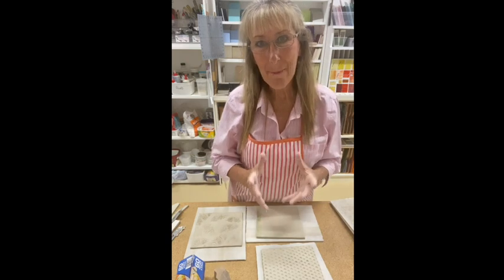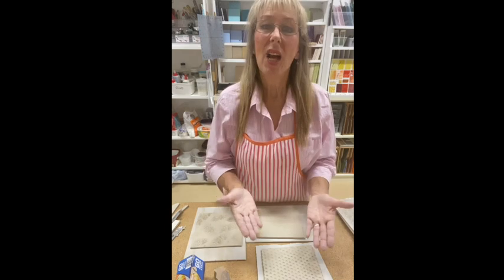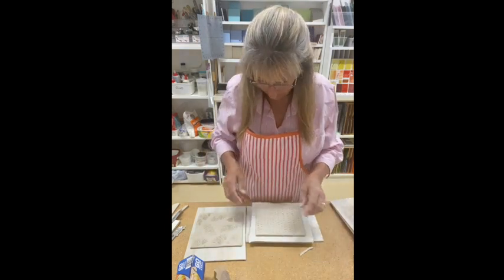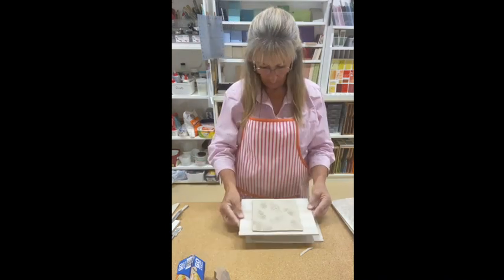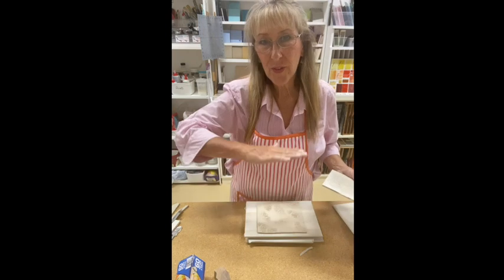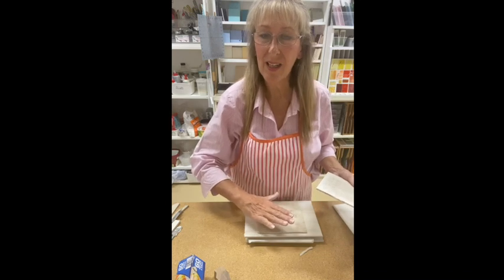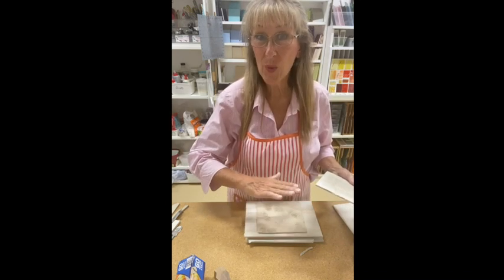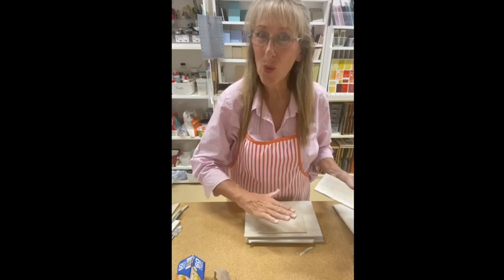These tiles are now made — they're finished. All I have to do is let them dry, but I have to dry them out slowly and make sure they stay flat. I can now stack these on top of each other. The weight from the tiles is going to help keep them flat and they won't crack. If I leave them in here for three to four days, they are going to dry out really slowly and they will not warp.